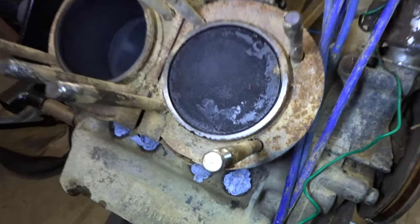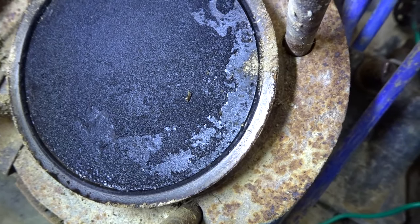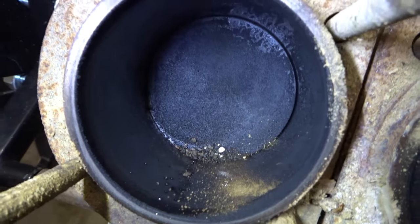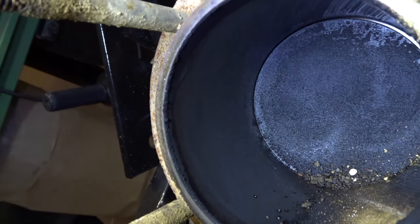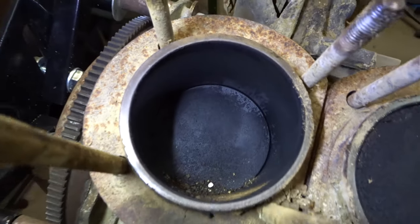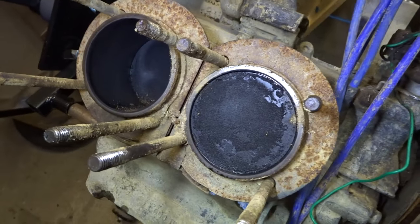I've got the head off and there's quite a lot of carbon build-up, but it's not the end of the world — I can clean most of that off quite easily. In the other cylinder there's actually a little bit of dirt that I dropped down the intake manifold when I was taking that off. But yeah, the bore of the barrels looks nice, so I think I can actually keep these — there doesn't seem to be any gouging or scratching. I'm not sure yet on the piston rings, I might need to replace them, but they're not really expensive.